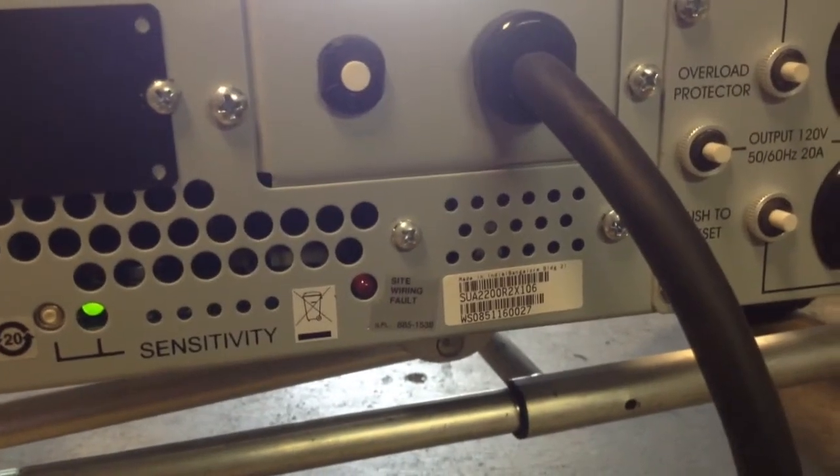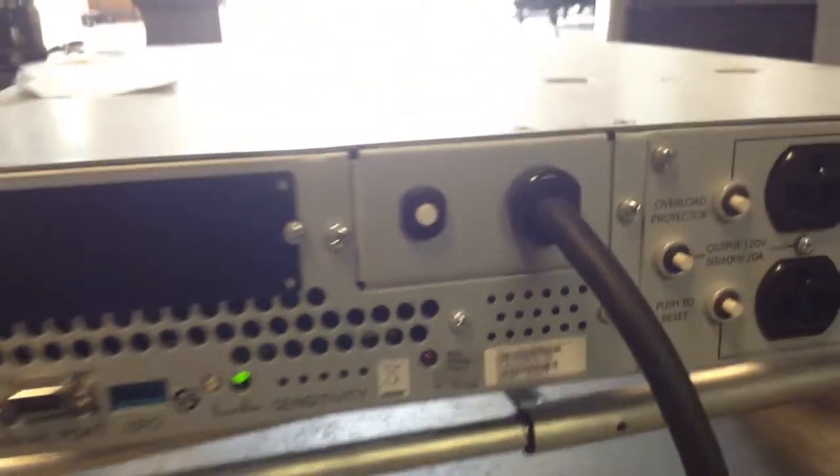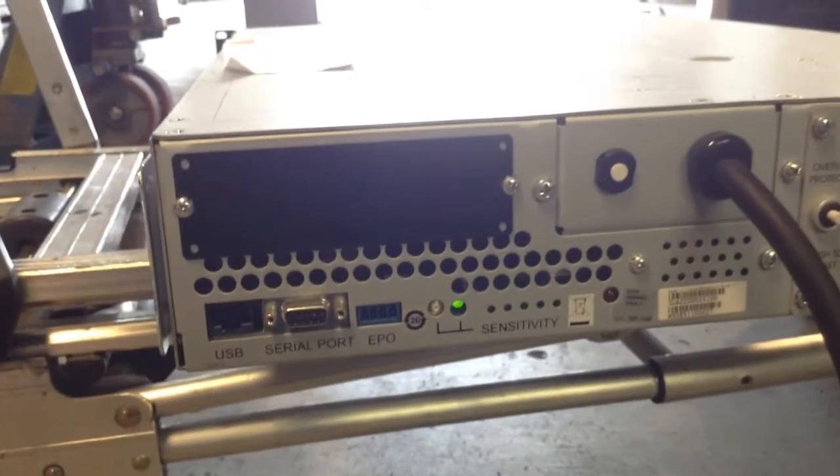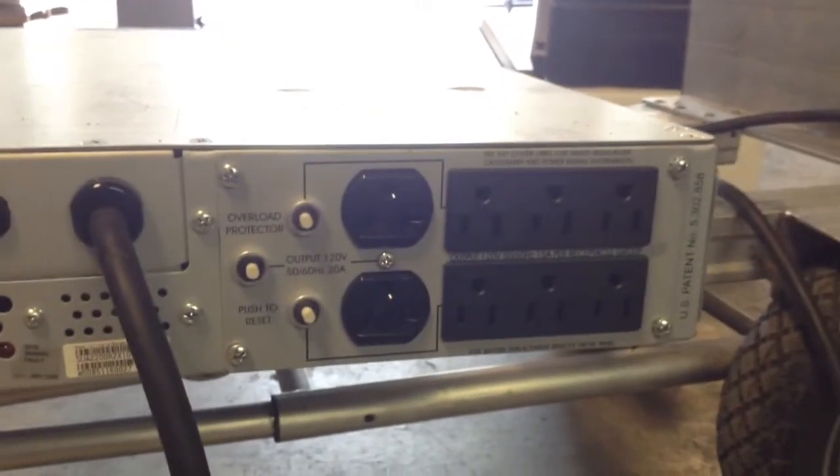This particular model is SUA 2200R2 X106. Let's go to the front of the unit again to show you how this unit is behaving.